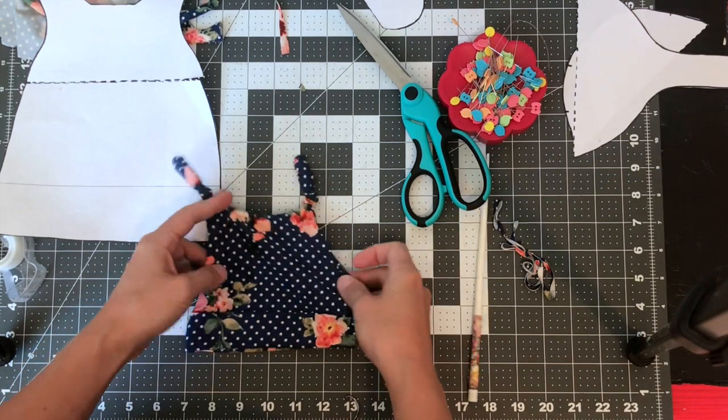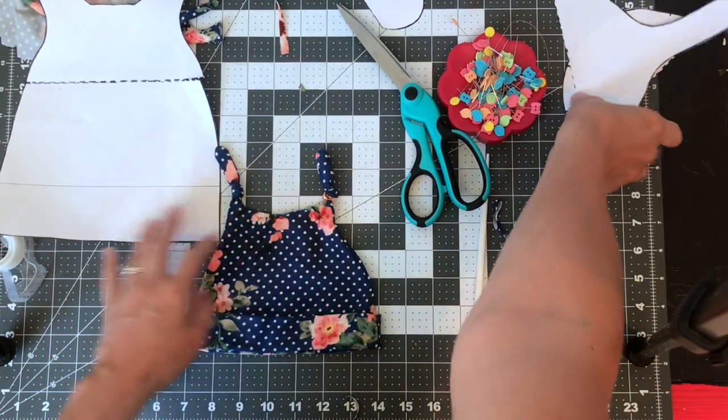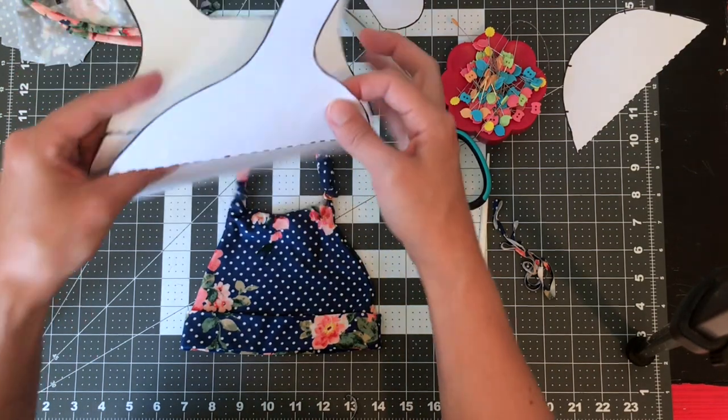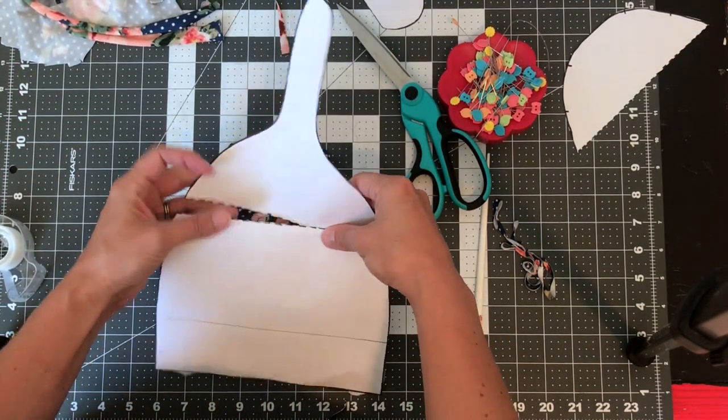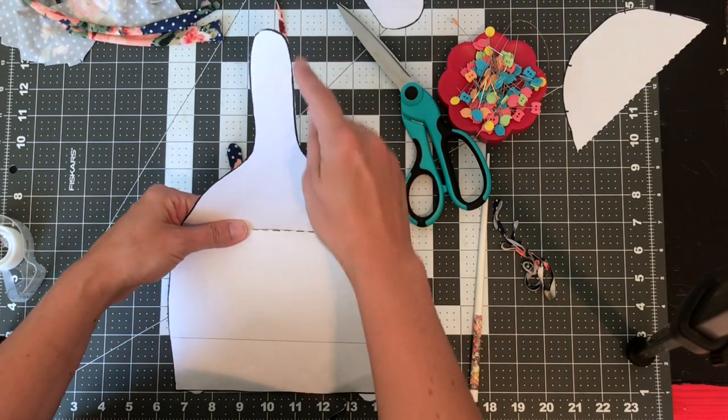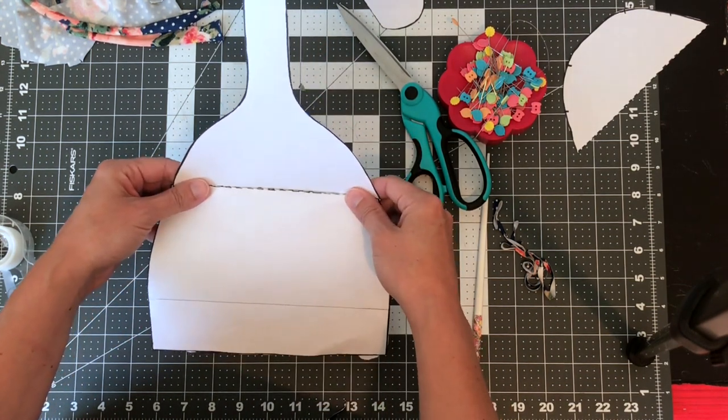So once you know how to do this kind, it's obvious how you would make the one tie knot kind. You would use this piece — same thing. Make sure you clip these corners maybe once, trim around to eliminate bulk, and then just turn it out.